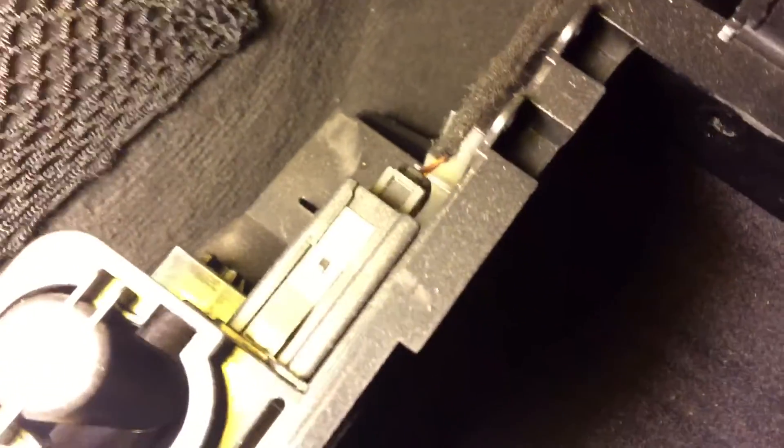The wires going to it are the plug blocks, the light, and probably the charger to the flashlight. Remove those two and it pops out — that's it.